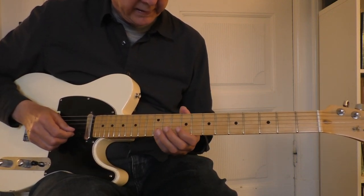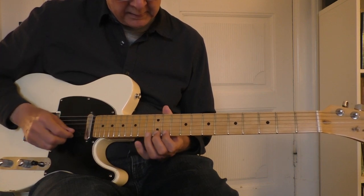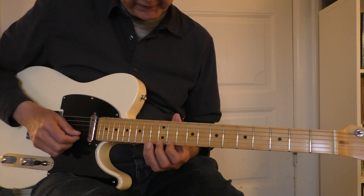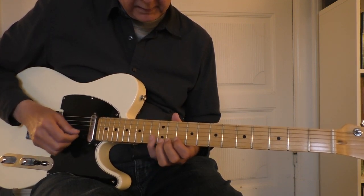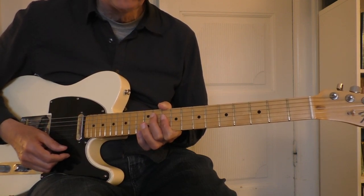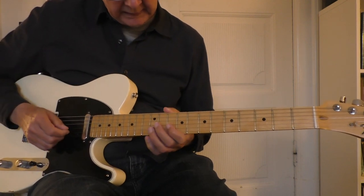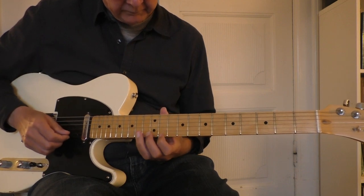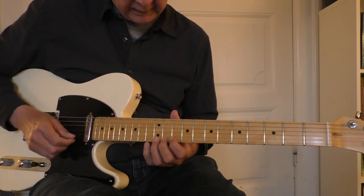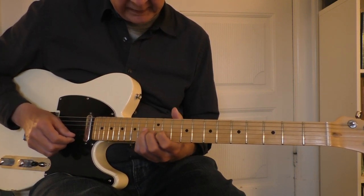Now we go into the last line and I start up here at the 10th fret, 13th and 11th fret, up on the first string. That's what you play over the two chord, which is a C9, C minor 7, or C minor 9. Chromatic up, hammer-on — 13th fret, 10th fret, 12th fret, and 13th fret.